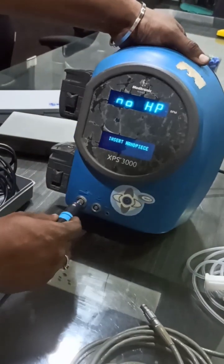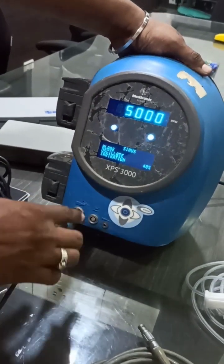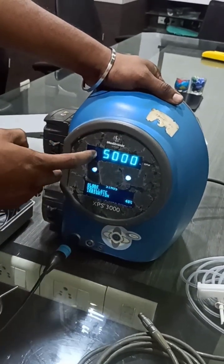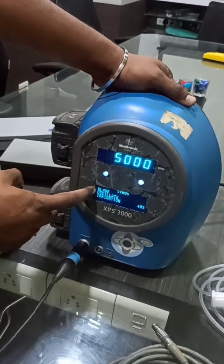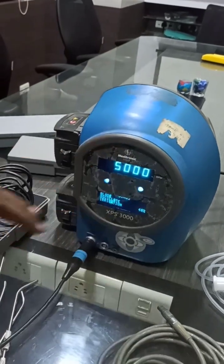I am going to connect it now. Just make it straight and press it inside — the handpiece will connect. Once you connect the handpiece, the settings will come automatically on the display. The RPM shown is 5000, meaning the maximum speed is 5000 RPM. You are now going to connect the blade for sinus surgery.